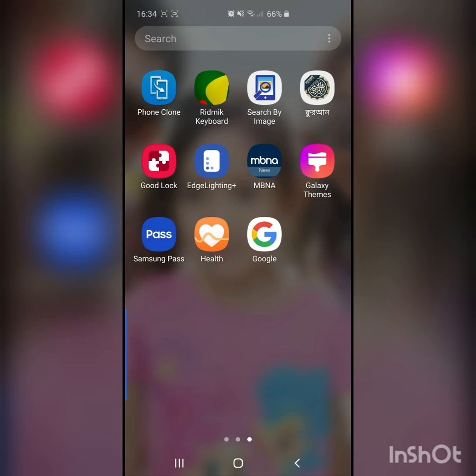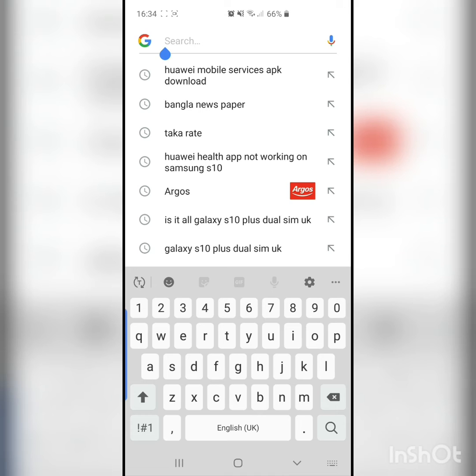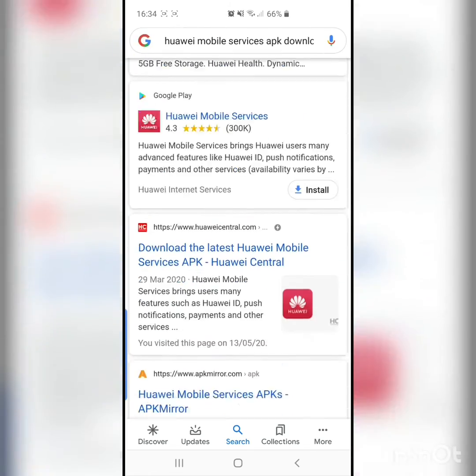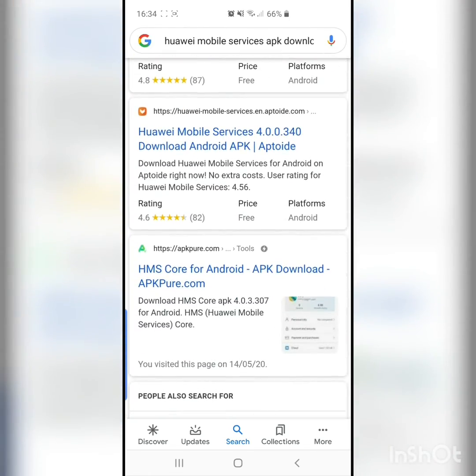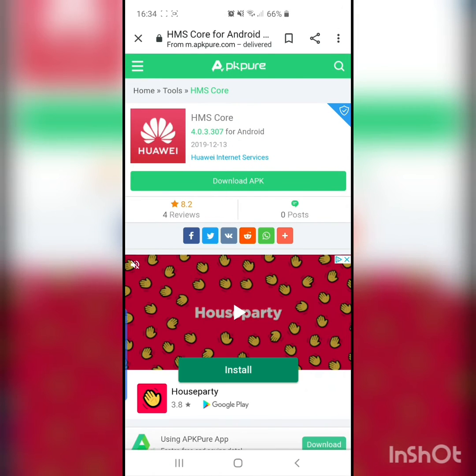What you have to do is download another app called Huawei Mobile Services. So you download the Health app first, then go to Google and type 'Huawei mobile service APK downloader'. Scroll down and you can see the APK downloader — go there and press download.